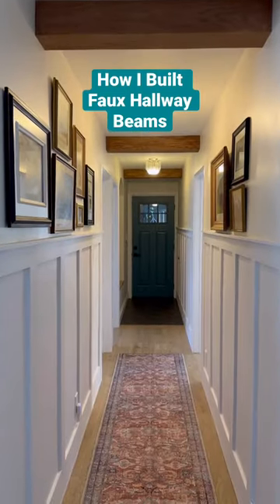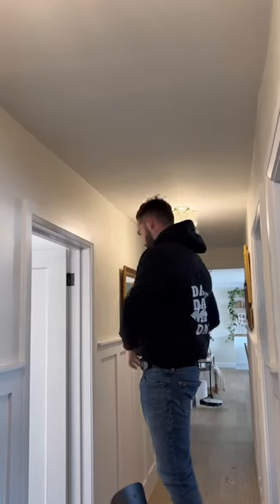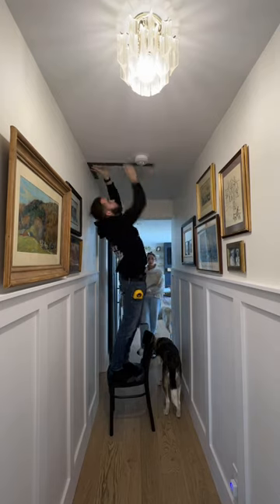I built faux beams for our hallway and here's how I did it. I marked our spacing, squaring off the walls so the beams are perpendicular to the wall.